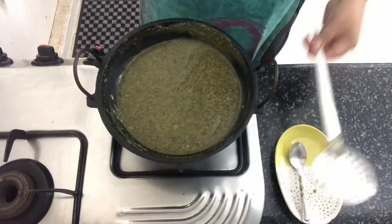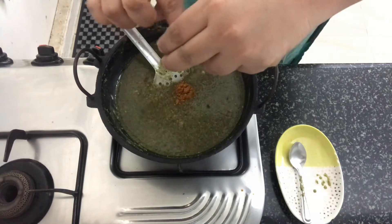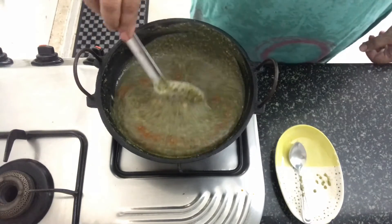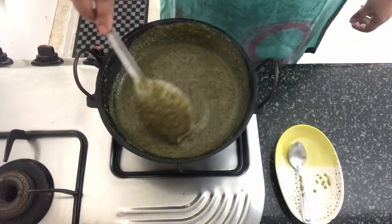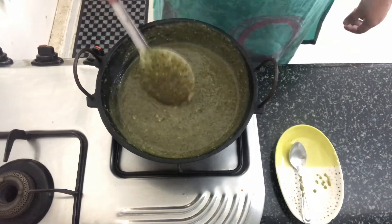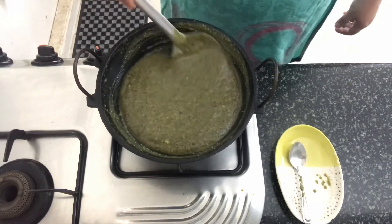The dal has cooked for 10-15 minutes and it's ready. At this stage, we'll add the garam masala and give it a nice mix. Make sure you cook it in an iron kadai because it changes the taste. Cook it for another minute and then we'll take it off the fire.